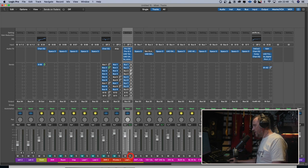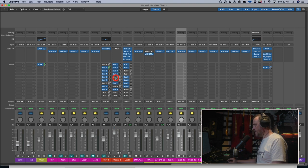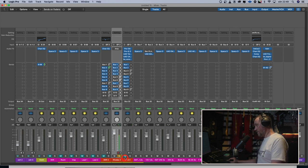The next reverb is the AKG BX20, which I have applied to the Rhodes. The Rhodes dry sounds like this. [Rhodes dry] And with the AKG BX20. [Rhodes with BX20] Really cool. Really big. Really atmospheric.